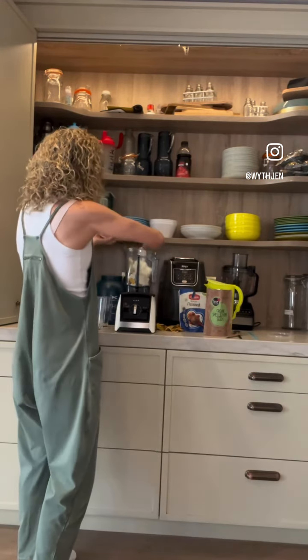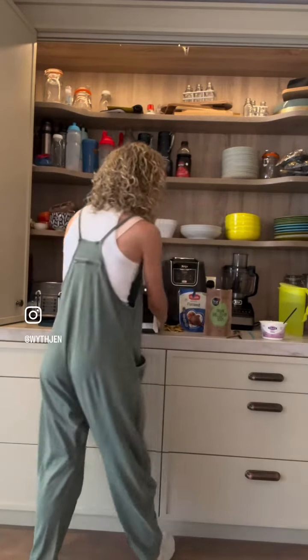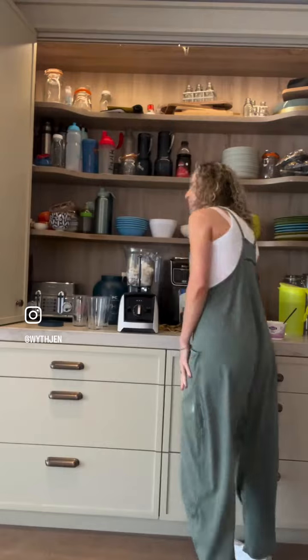Get it in. Remember, this is for three. I'm adding some of the smoothie liquid. I've lost my lid — oh my goodness, where's the lid?